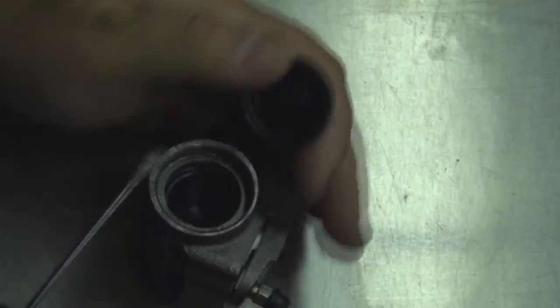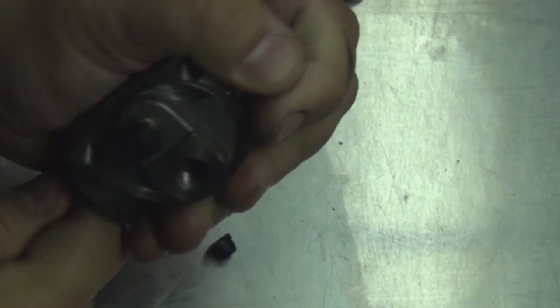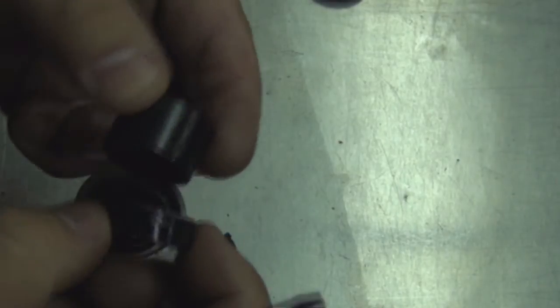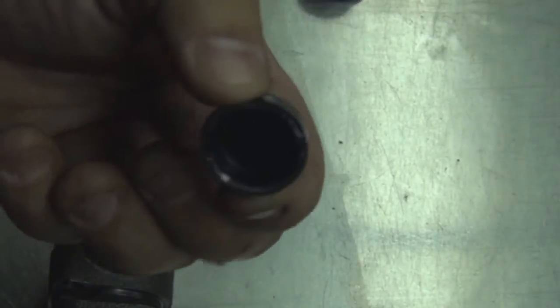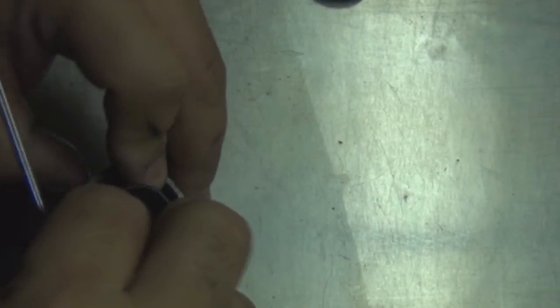I'm going to pop this out and show you — this is a dust cover. You've got to keep it clean. That's the piston, and that is the rubber dust cup. What happens is that keeps the piston separated. Brake fluid comes in here and pushes outwards on the pistons. You can rebuild these, but it's cheaper and less time-consuming to just replace them rather than cleaning out the cylinder bores and sandblasting them.